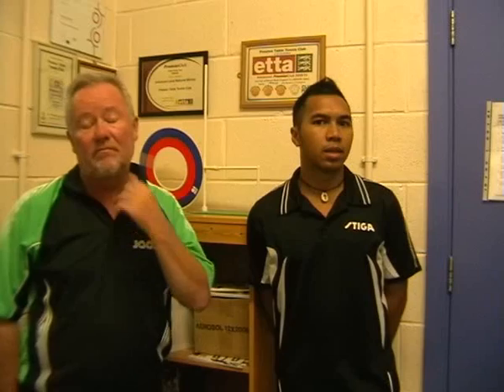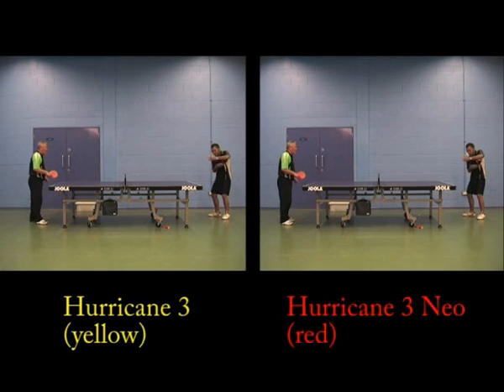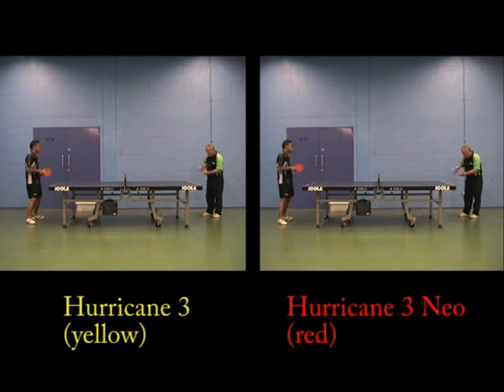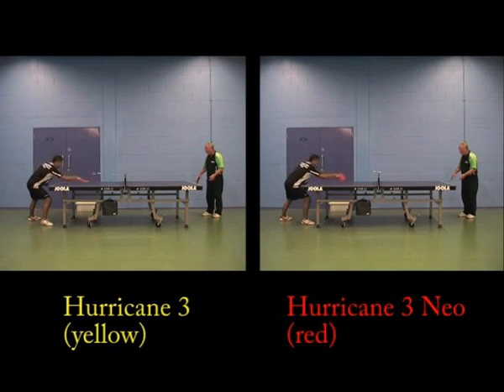On pushing, one player found no difference and could do it easily with both. Tony was comfortable with pushing on the backhand. Jericho found that when trying to return Tony's serve, he was more consistent on the red — it showed he had more control over the red rather than the yellow.